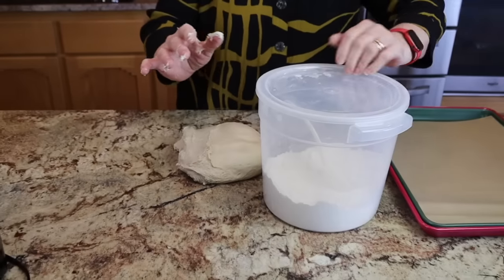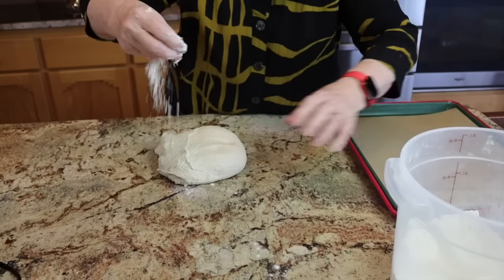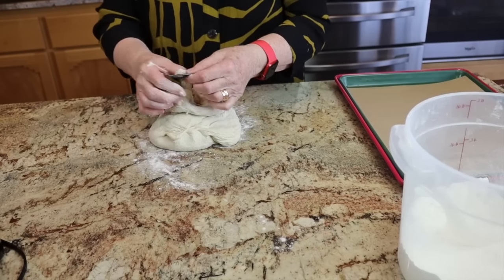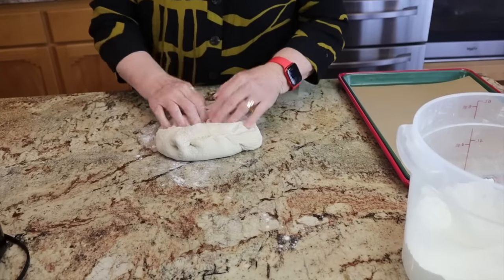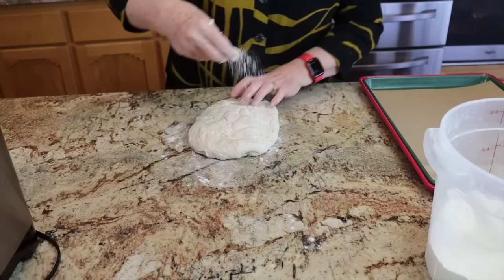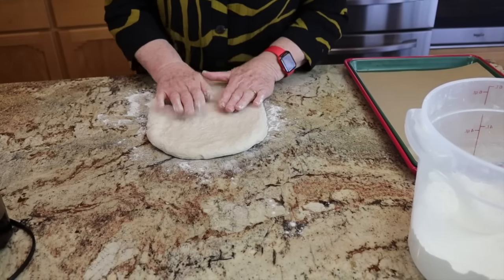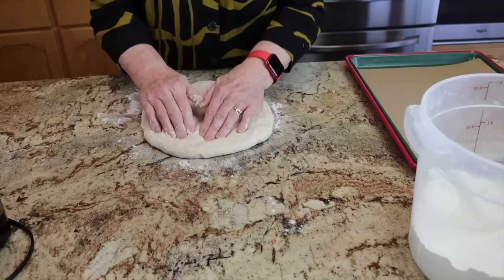I'm feeling the paddle hiding inside the dough, so we'll remove the paddle. The dough is nice and warm, very airy, full of gas. We're going to degas it just a little bit. As we degas it, I'm going to form it into a square and get all the bubbles out if possible.